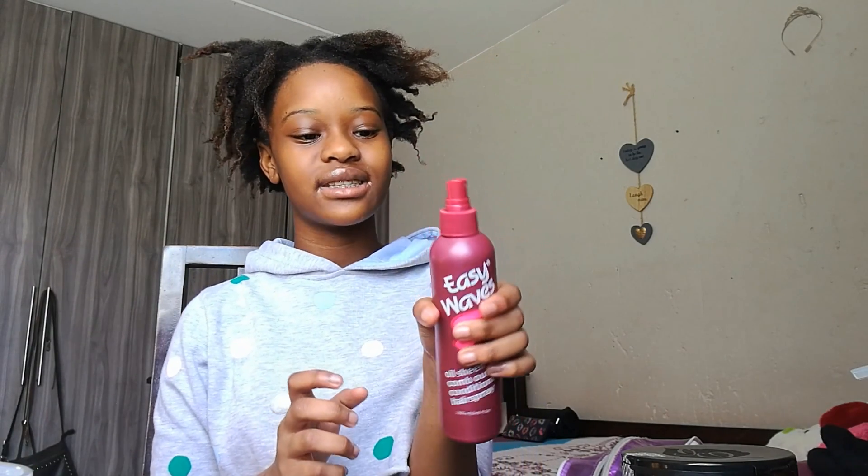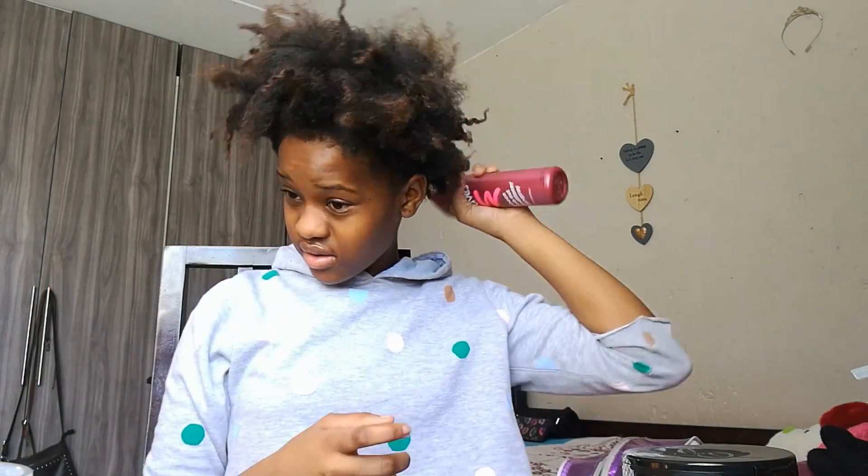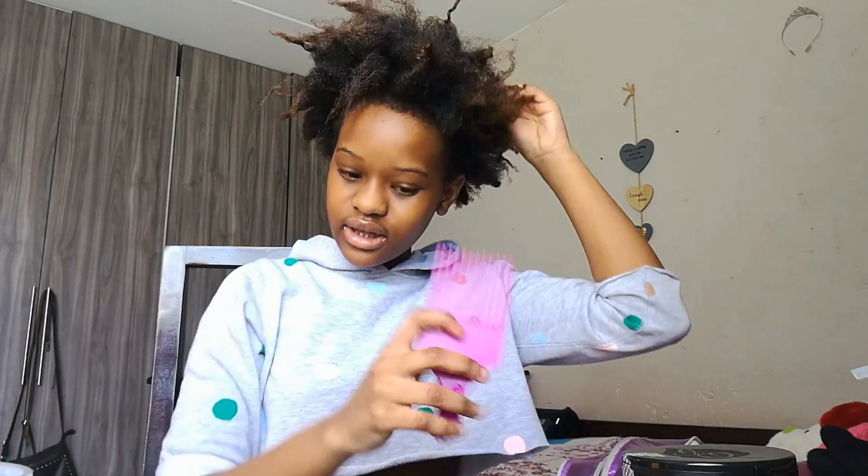I'm going to grab my combs. Inside this spray bottle is water — please don't come at me, it's just water because I finished the product that was in here and I put water in because I like having water with me. The first thing I'm going to do is detangle my hair and put water on it while I'm detangling. My hair has been detangled now — there are no more knots.